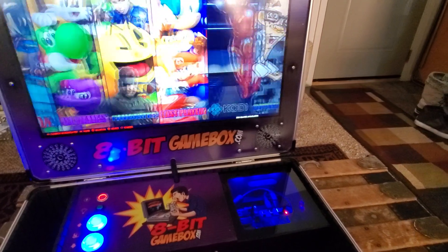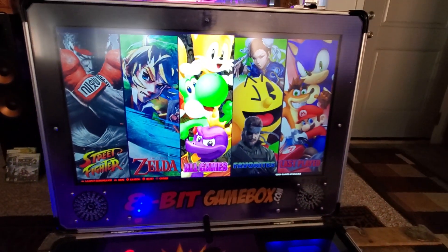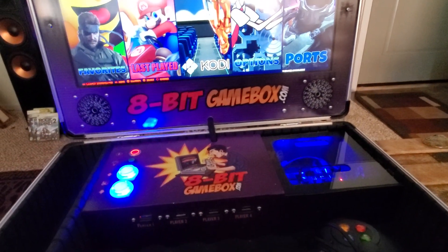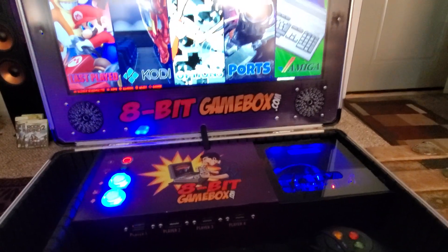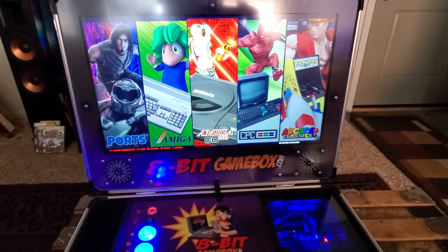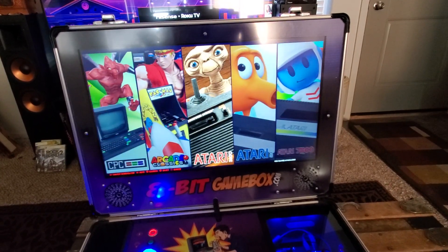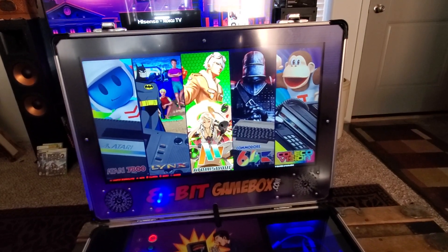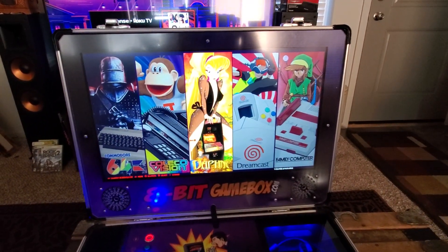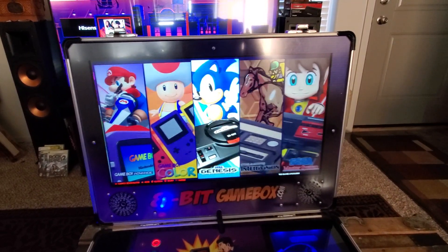Let's go to all games - there's basically a total of 12,606 games. We've got ports, Amiga with 647 games, Amiga CD32 with 25 games, CPC 114 games, arcade classics with about 1,730 games, all the Atari systems, Atomiswave with 9 games, Commodore 64, ColecoVision, Daphne, Dreamcast with 86 games, Family Computer - this thing is loaded with handhelds, consoles, and arcades. It's fantastic.